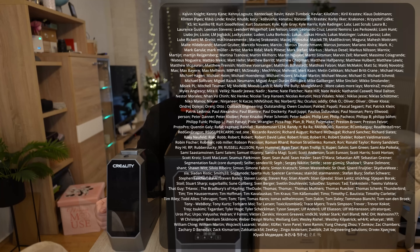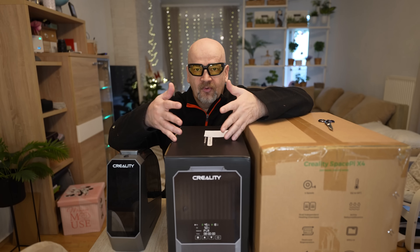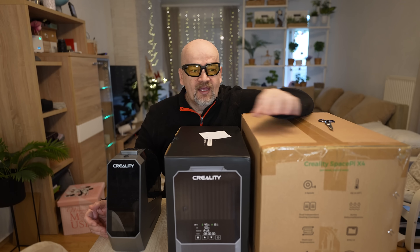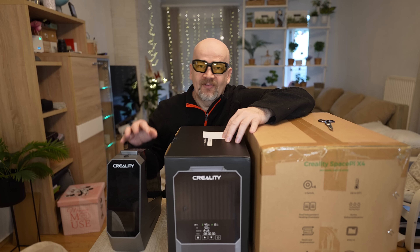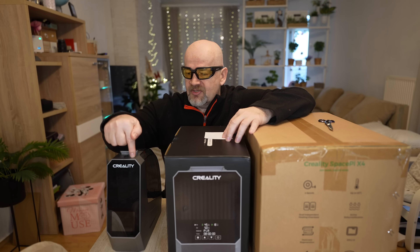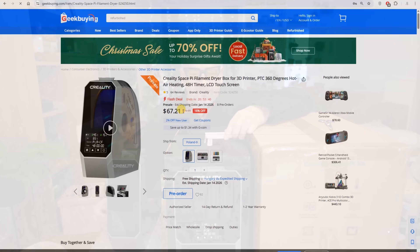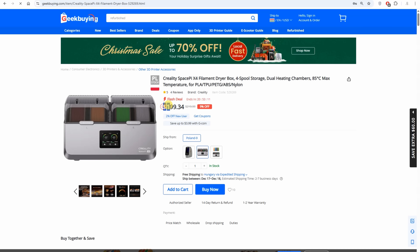Let's see a few specifications. Obviously the Space Pi is for one spool, the Plus for two spools, and the X4 for four standard 1 kg spools — or we can insert two 2 kg spools if their diameter is not bigger than 200 mm, in which case the maximal width is 150 mm. For the smaller two, I measured a maximal spool width of approximately 77 mm. Prices are approximately $67, $90, and $199.